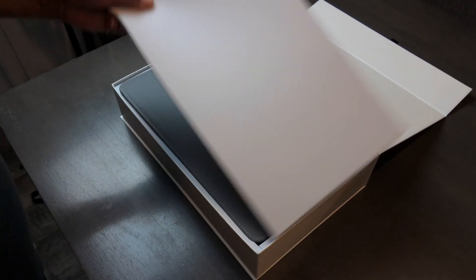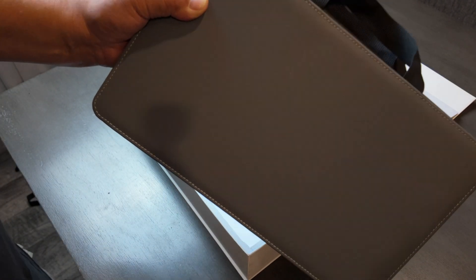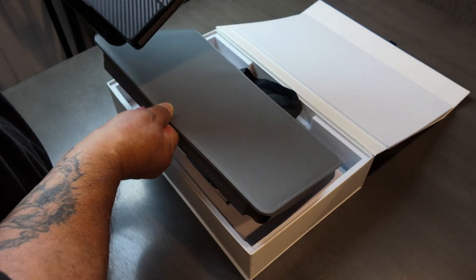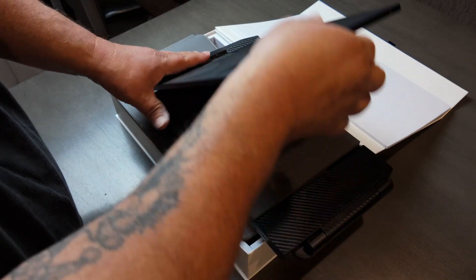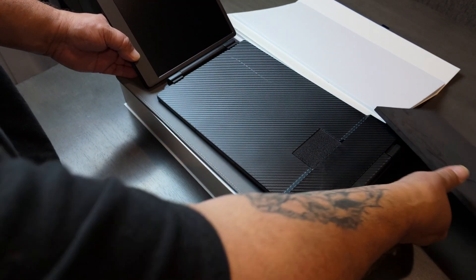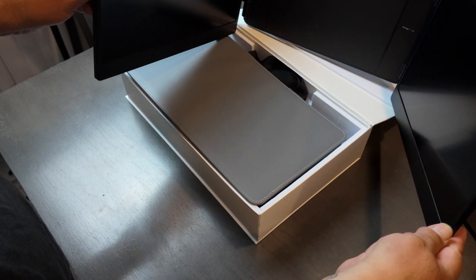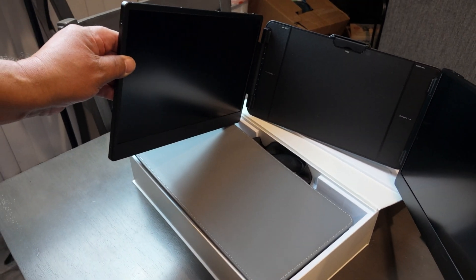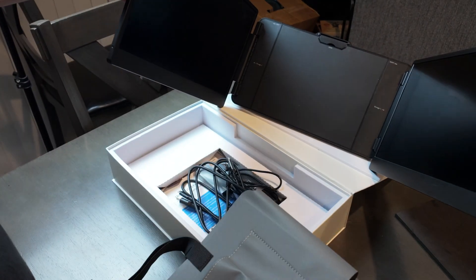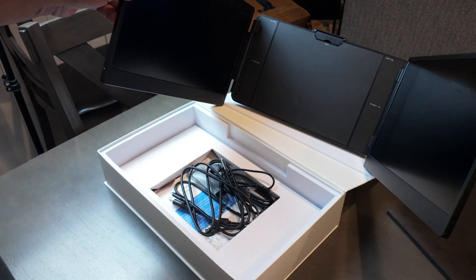It is a heavy box, so hopefully it's a strong build. It comes with a leather carrying bag that's actually smaller than my laptop bag. And this is the monitors right here. You open up one, and then you have a little foam pad to protect the other monitor. You slide that over and you open up the third monitor. Triple monitor for your laptop. And I noticed on the back of the carrying case — I saw another YouTuber's review where their monitor didn't have any place to put the cords. The S2 has a nice pocket on the back to carry all those cords.